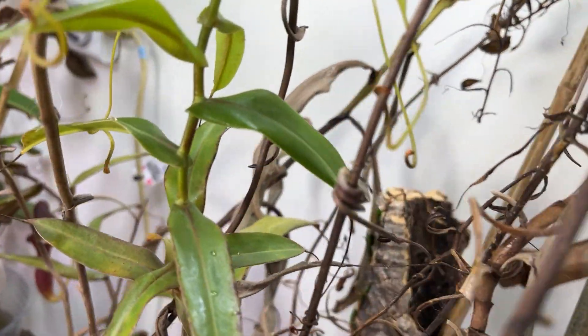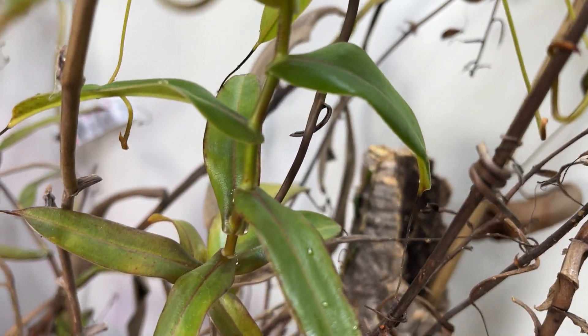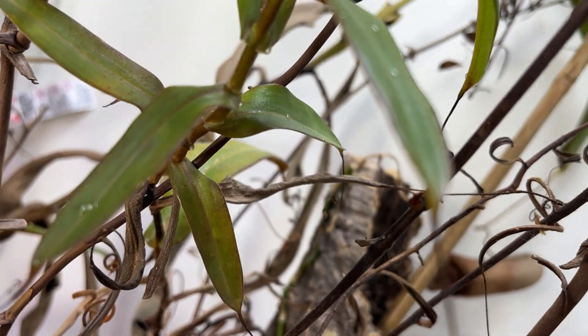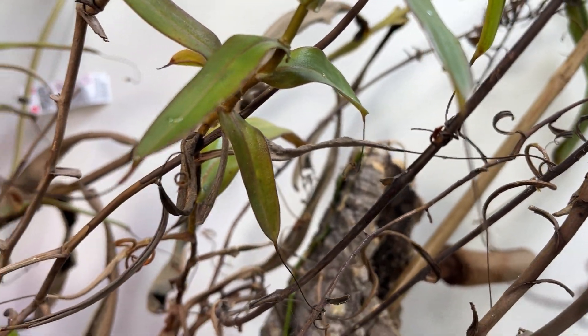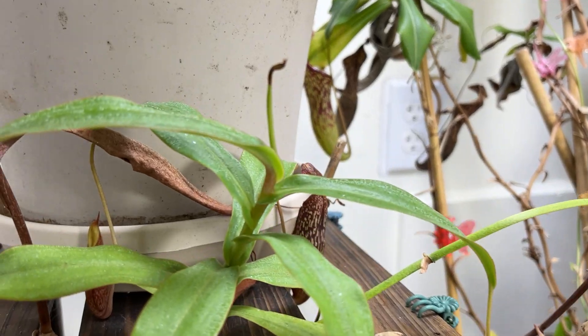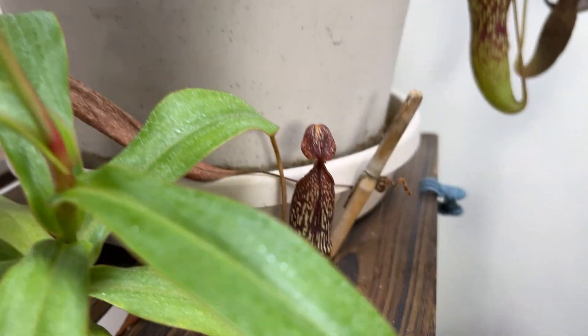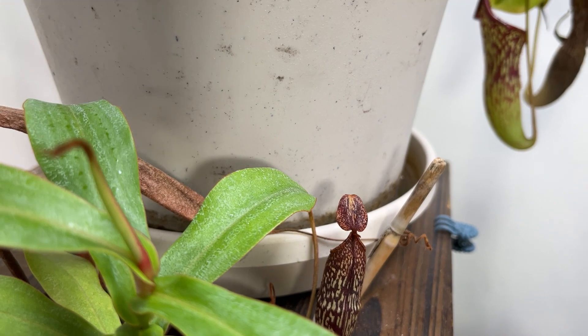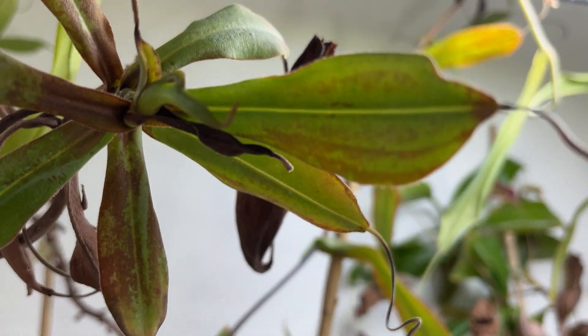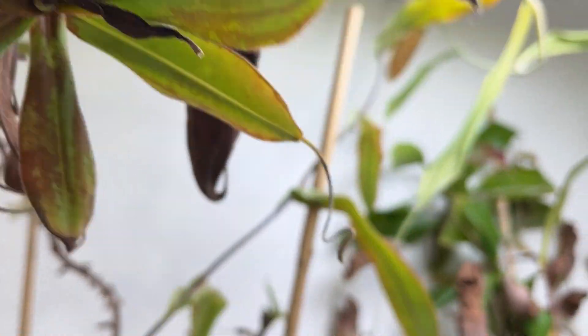I don't think they do. This is Simon. I'm glad he finally decided to start growing again instead of dying - it'd be sad if Simon died on me, my only named plant. He's growing over here too. This is spectabilis, like straight-up species spectabilis. Please keep growing.